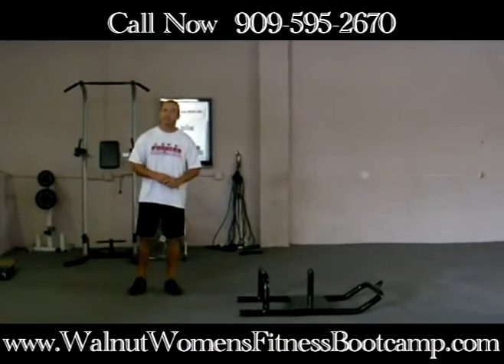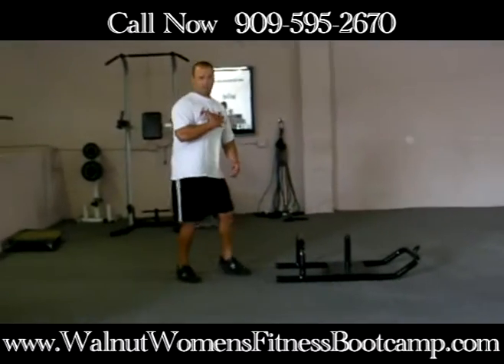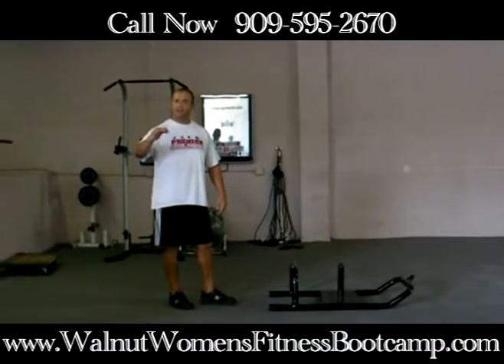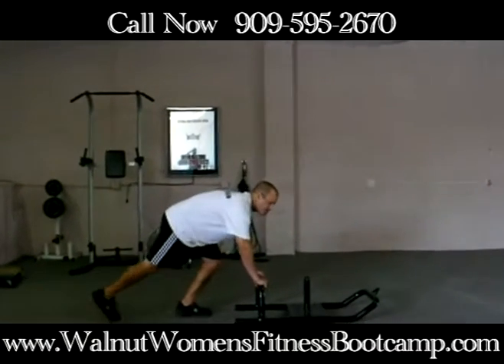What we are going to be doing is pushing a low sled. When you grab this — there is a loop here — you want to keep your chest up and maintain good posture. You are going to drive your knees forward, keeping your hips down, to make sure you are utilizing those hamstrings, glutes, and quads. Here is how it goes — I will give you a demonstration.